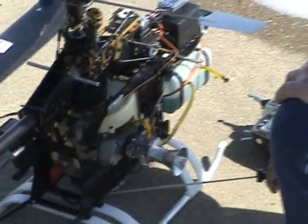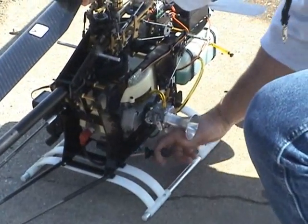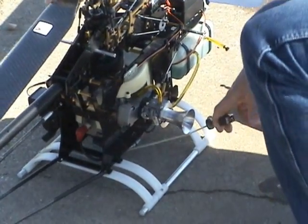Pulling the rope out, engaging the dog. Don't jerk on it, don't hold the cord in here and then try to pull it out - go ahead and pull it out. Engaging the dog, turning the motor one time.